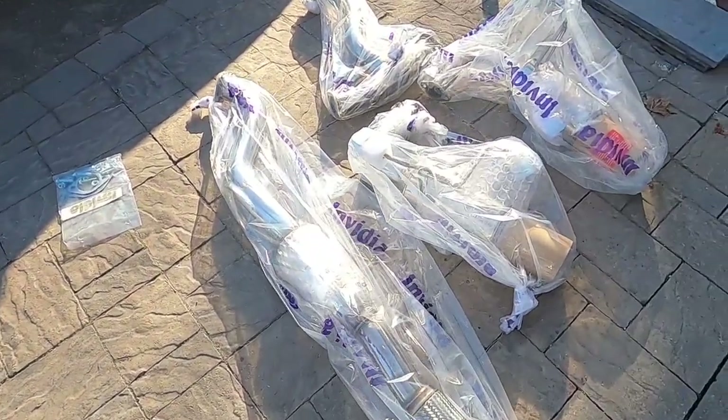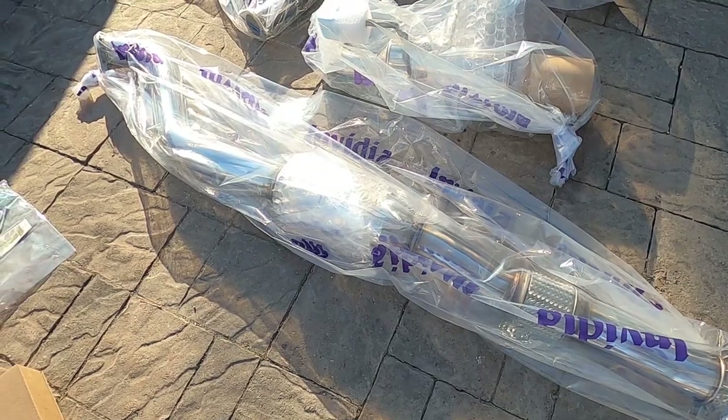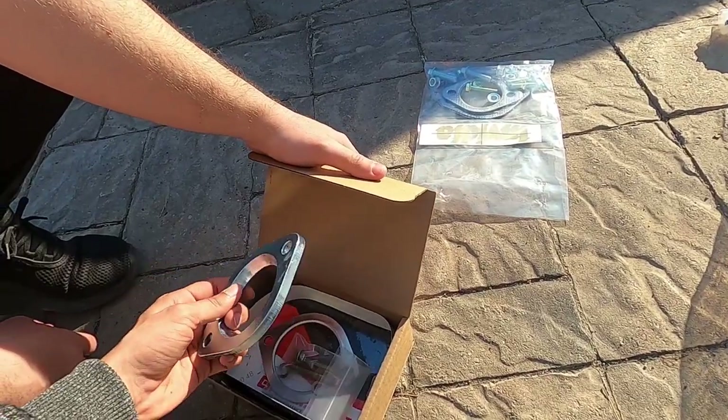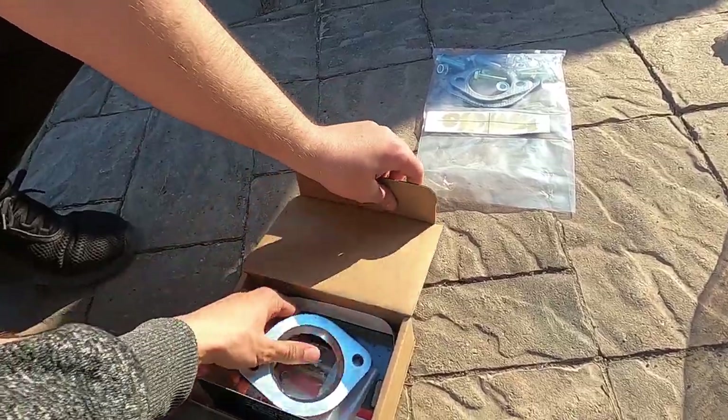We're hoping it's going to be pretty straightforward - exhaust bolts, hangers, that sort of thing - and we don't run into any trouble. So we have the dual cat-back mufflers. This is the mid-pipe. It has this for the donut gasket maybe. We'll figure out as we go along.